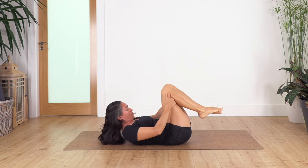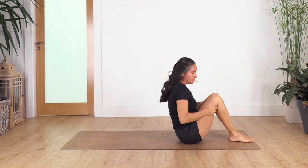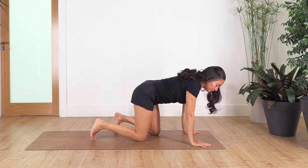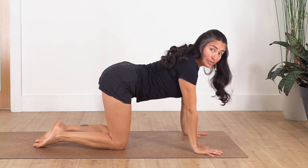Bend your legs, lift the head off the ground. We're rocking backward and forward to come into a sitting pose. Swing the legs to the side and come onto all fours. Let's do just a couple of cat and cow to engage and release our back.